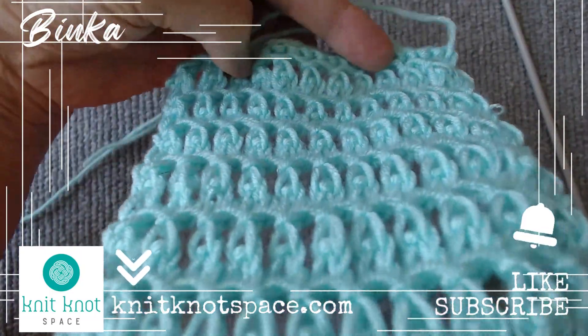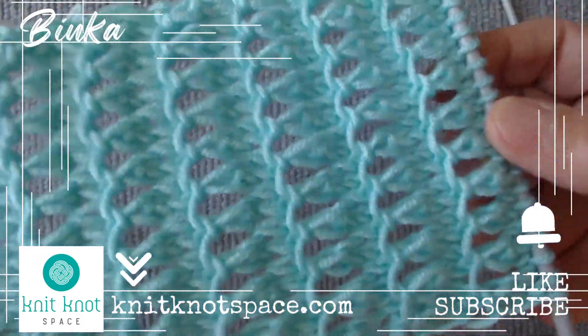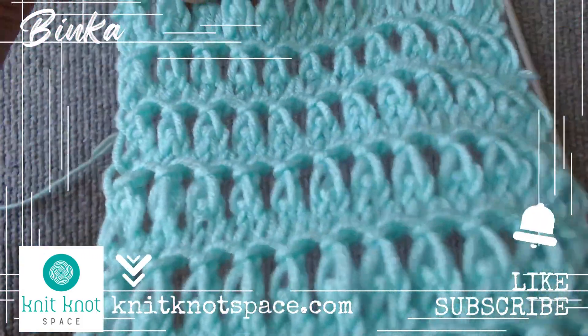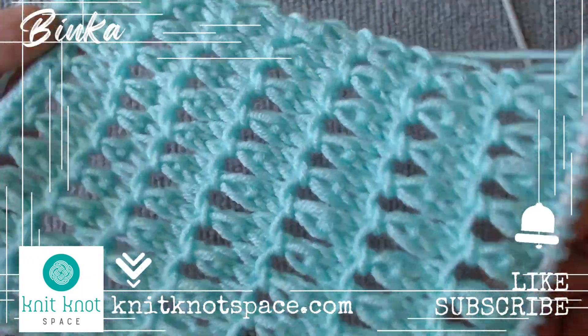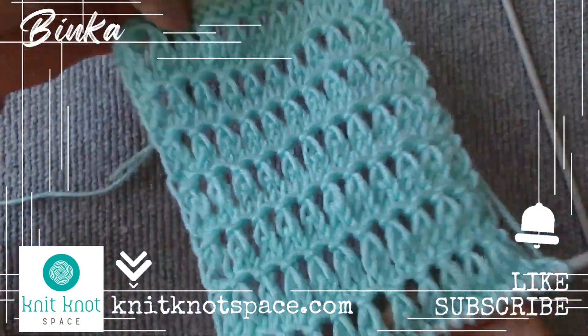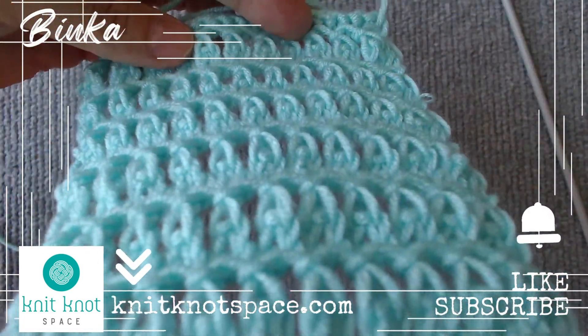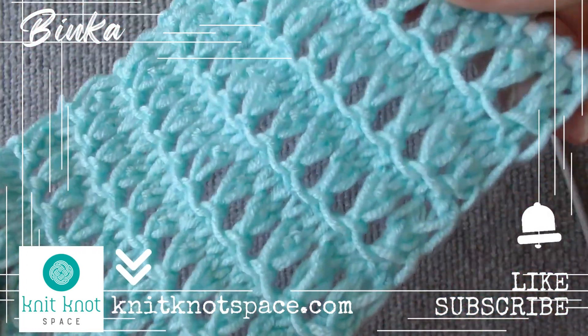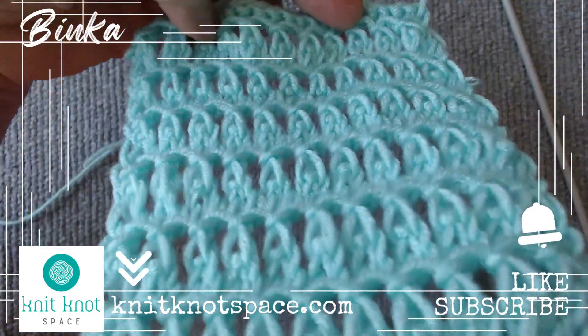I appreciate your presence. Please tap the like button if you found the video helpful. Don't forget to subscribe to the channel and enable notifications so you never miss a video. I hope you find inspiration for your next knitting project. Thank you for being a part of this, and I am excited to see you soon.